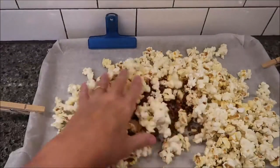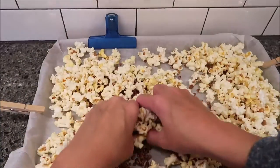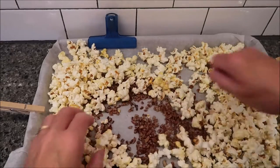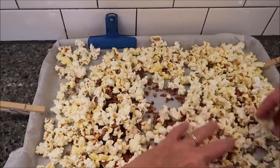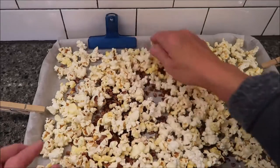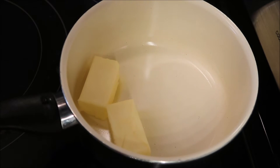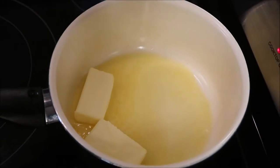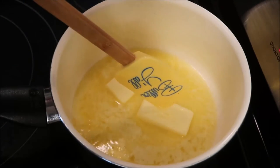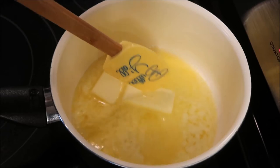That did not work out well at all — hilarious. Well, your nuts are going to get toasted because they're all on the bottom. In this saucepan I'm going to melt my stick of butter. If you want to speed this process up, you could melt it in the microwave and then pour it into your pot.